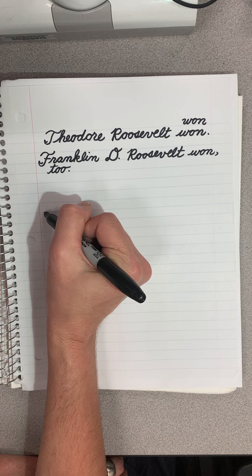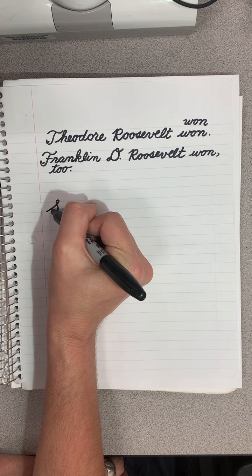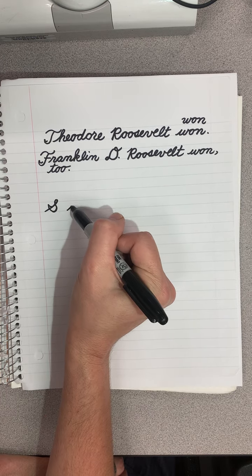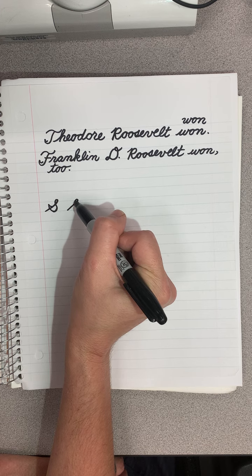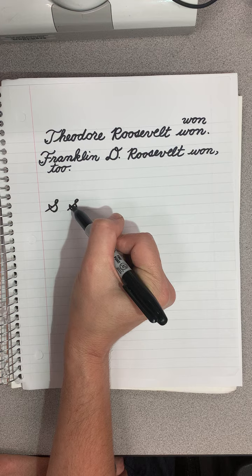For an S, you start at the bottom, you come to the top, hit it, make a little loop — I always say make a belly — and then almost a tail. So you go up, add a diagonal, you make a loop, you come down and make a little tail.